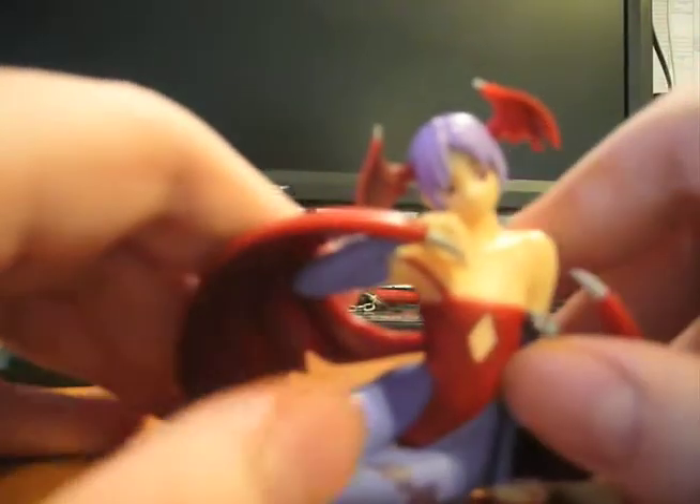Pretty nice little figure. Let's see if I can actually get this to look better. And no, it won't. It's a stupid camera.